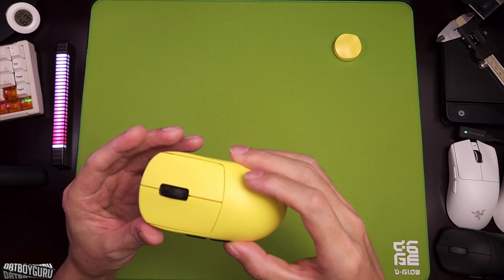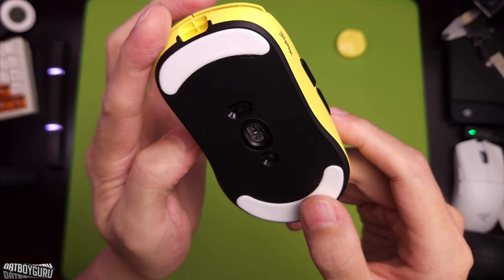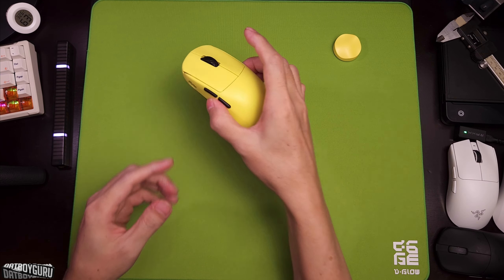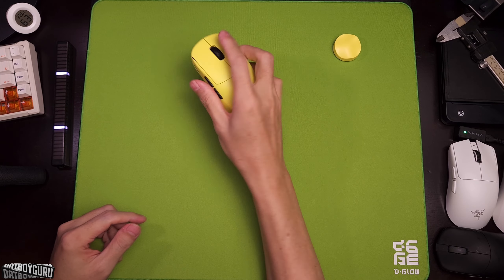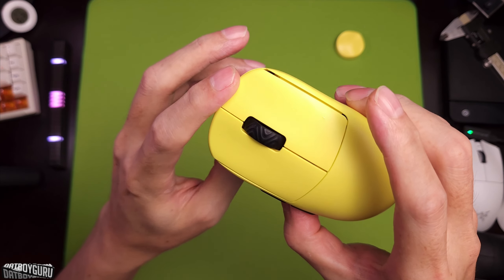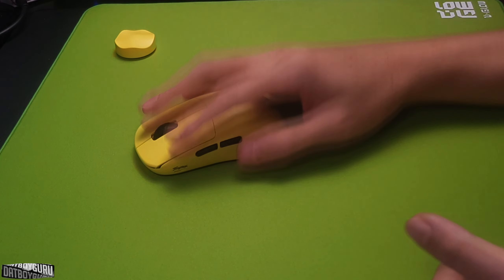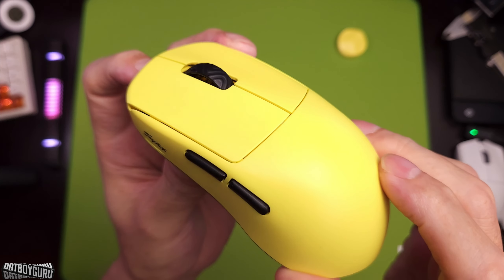As for build quality, this has the same build quality as a VGN, a VXE, a Sora V2, a SPRIME PM1, or an ATK. In my opinion, this is as good as it gets at this weight bracket. The shell does feel thin, but that does not take away from the integrity of the shape. We do have a slightly wobbly M1 and M2, but they don't make any grindy sounds, and if you push them sideways they won't touch each other or any part of the shell. Does Logitech or Razer have better build quality? Yes. Do they weigh 39 grams? No. So I'm pretty comfortable with that trade-off.